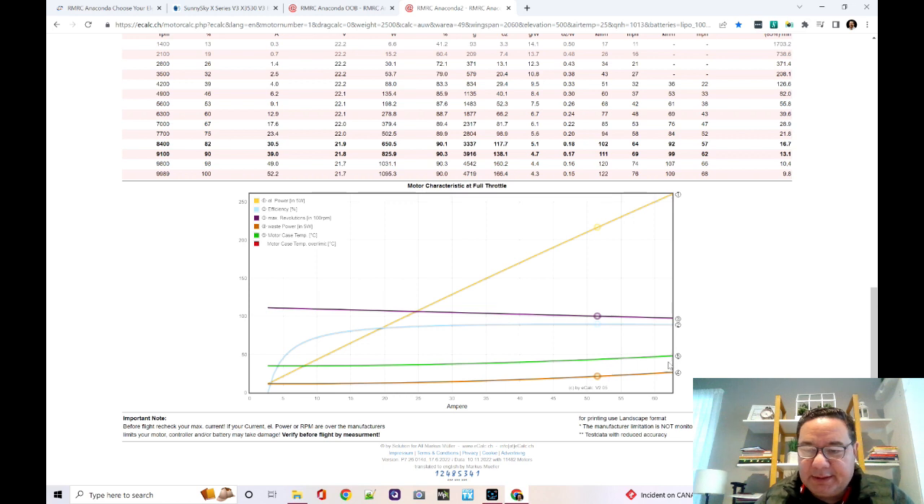Thrust-to-weight ratio is even better, pitch speed is even better — so I should have a much better-performing airplane on the same propeller and ESC. Look at the curve: the motor case temperature never overheats. I can go as high as 60 amps and this motor stays cool. If I add bigger batteries, a camera, flight controller — pretty much anything — it's never going to overheat.